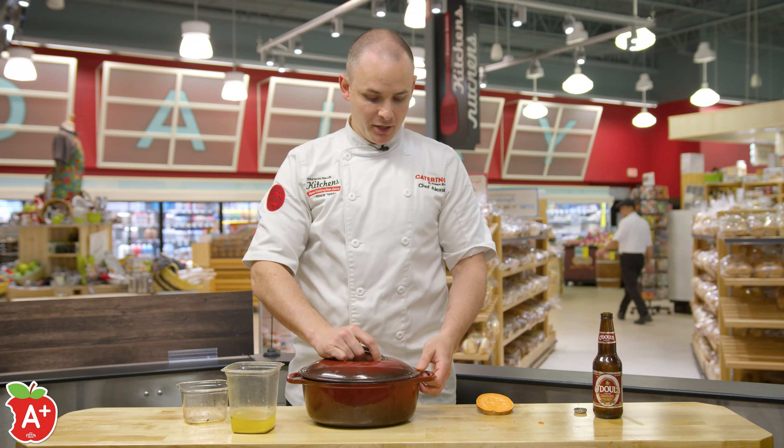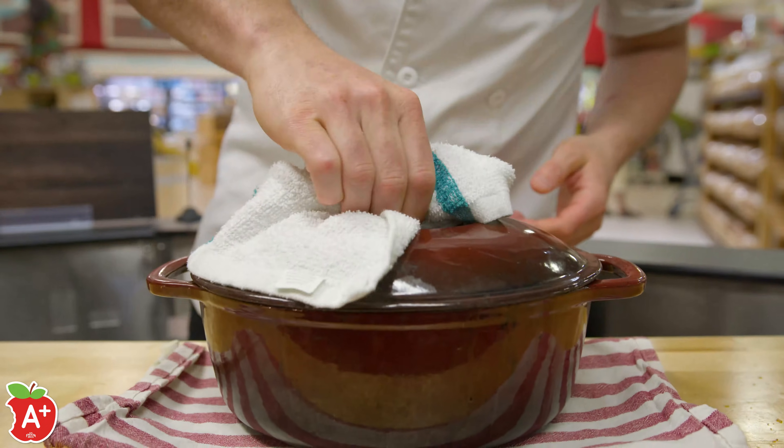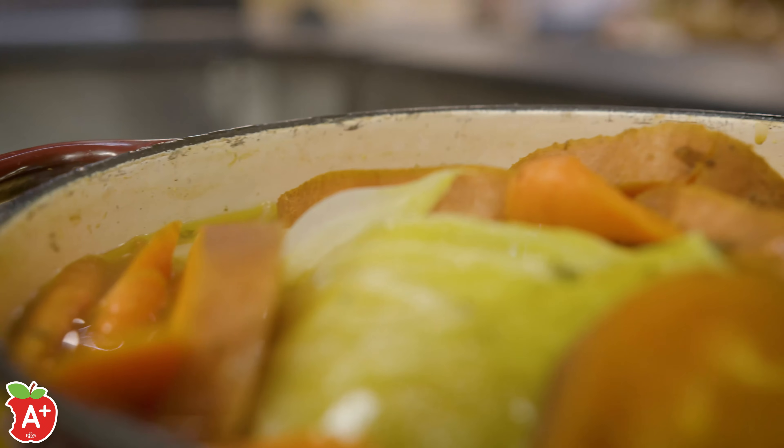Then all you have to do is pop a lid on it, bring it to a simmer. You're going to cook it for an hour in the oven at 350 degrees. When you take that lid off, all those flavors will have melded together, everything will be nice and tender and you can just dig in. Enjoy.